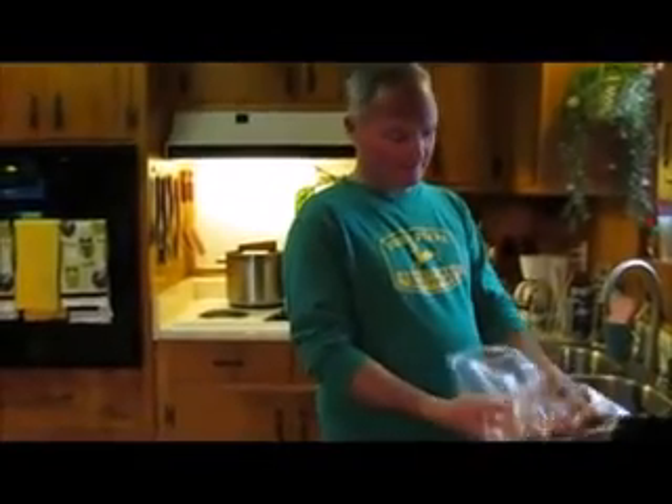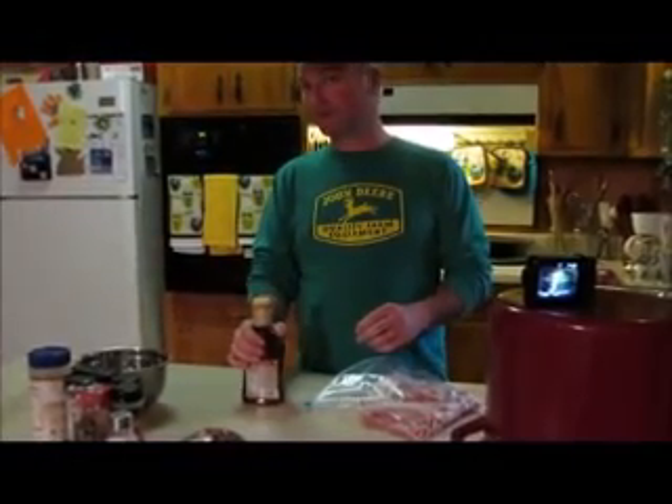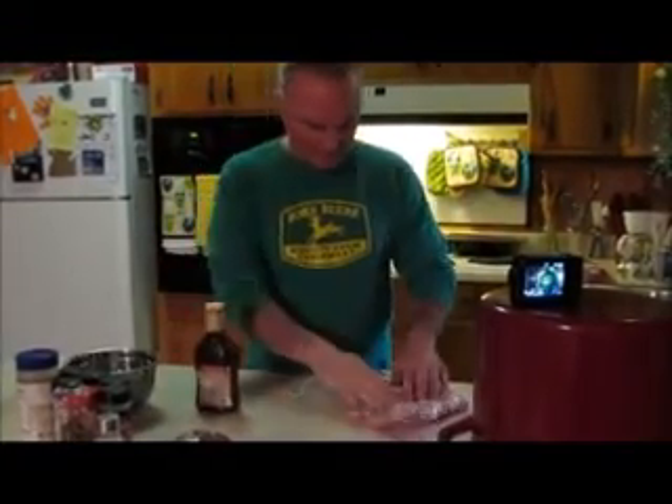Pork chops I just put in a bag right here. Take your bag and make sure there aren't any holes in it. Now we're going to cook these on the grill later today. We're just going to do a quick marinade. We've got some Lowry's steak and chop seasoning. It's about a 30-minute marinade but ours is going to sit for about 5 or 6 hours. So just get all your pork chops laid out in the bag.